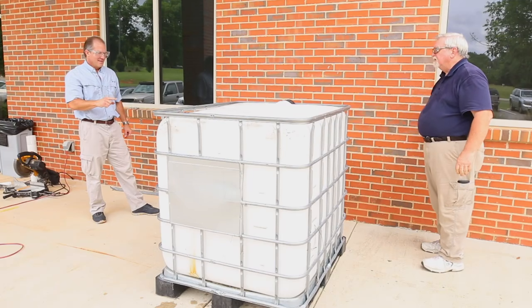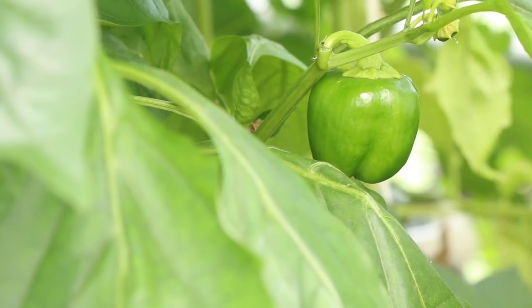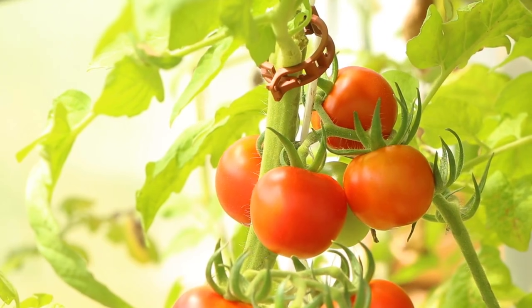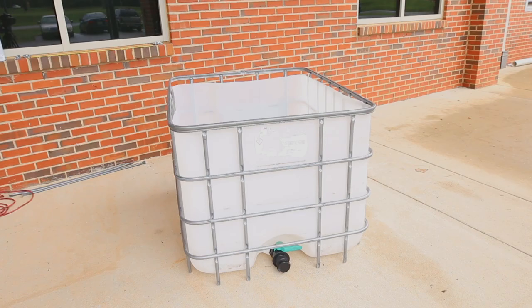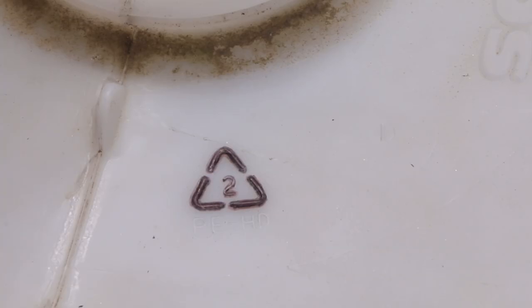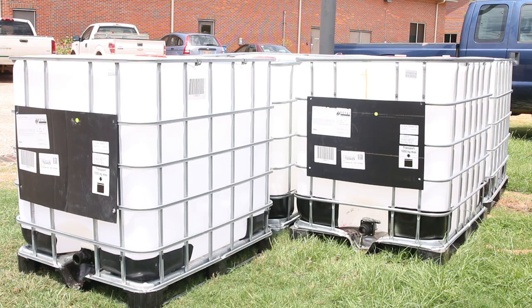Safety always comes first — for you, the fish, and the food that you produce. It's important when building an aquaponics system that you start with a clean container. Containers made from chemical-resistant, high-density polyethylene, also known as HDPE, are the best choice. Be sure that you know what was in the container.